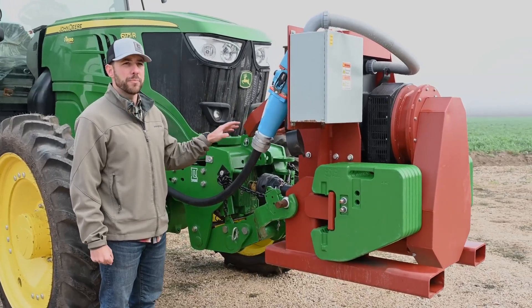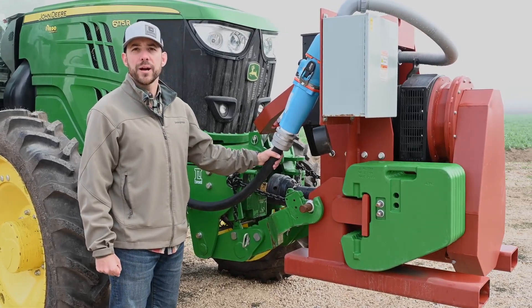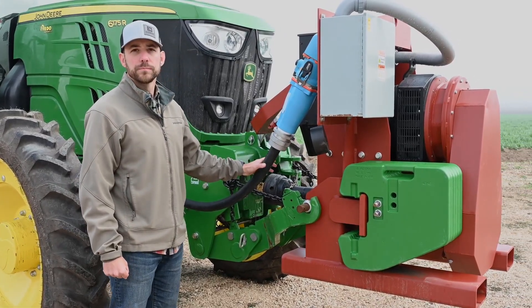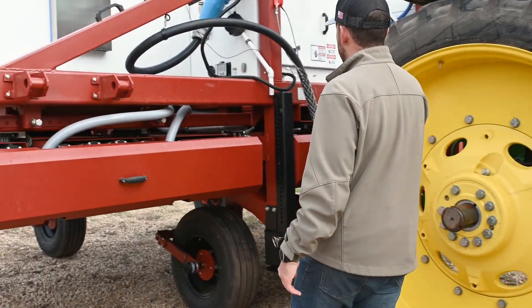Our generator here is powered by the tractor's front PTO, and this basically provides power back to the implement via this umbilical cord. As you can see, it runs under the tractor and hooks up to the implement on the power cabinet.